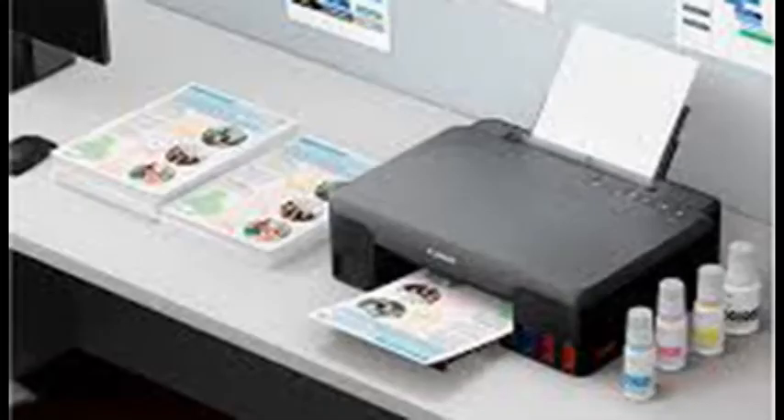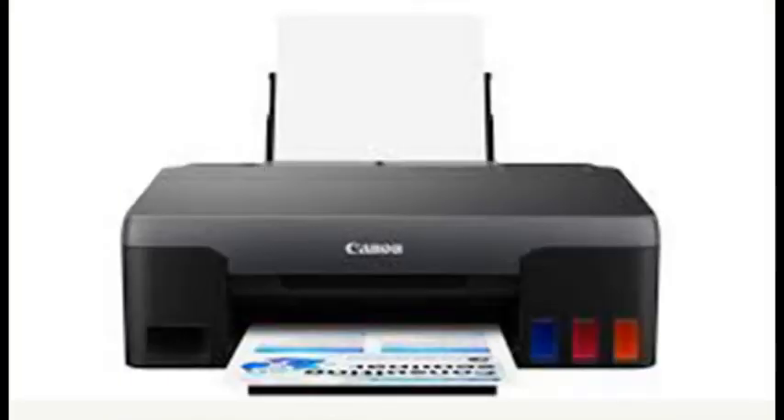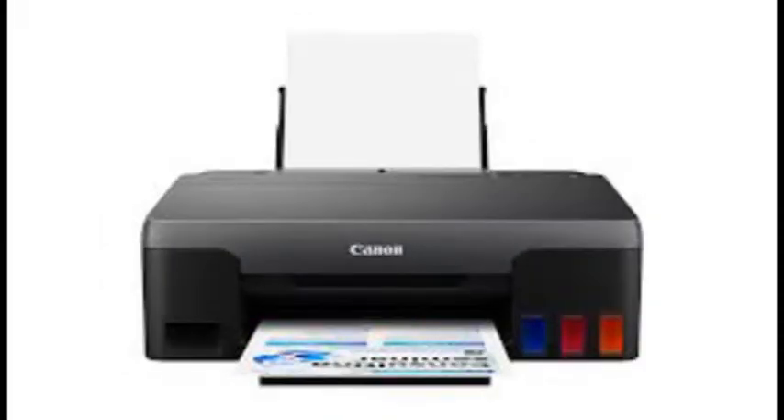Versus the avalanche of entry-level multi-function printers out there, the G1220 is short on features and a slow printer, so it's not for everybody. But if all you need is to print lots of high-quality photos and the occasional business document or homework assignment, over time this Pixma is one of the least expensive ways to go.